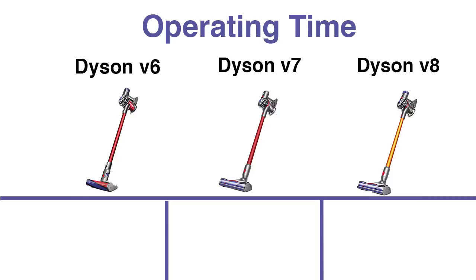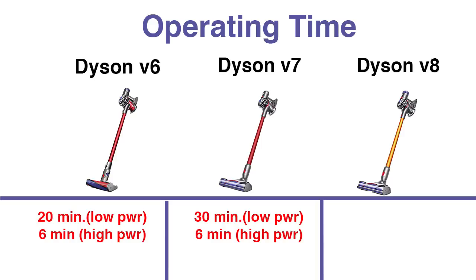The V6 gets up to 20 minutes on low power, and that goes down to only six minutes on max power mode. The V7 gets 30 minutes on low power mode and six minutes on high power mode. The V8 gets 40 minutes on low power mode and seven minutes on high power mode. So you see a trend upward in terms of operating time.